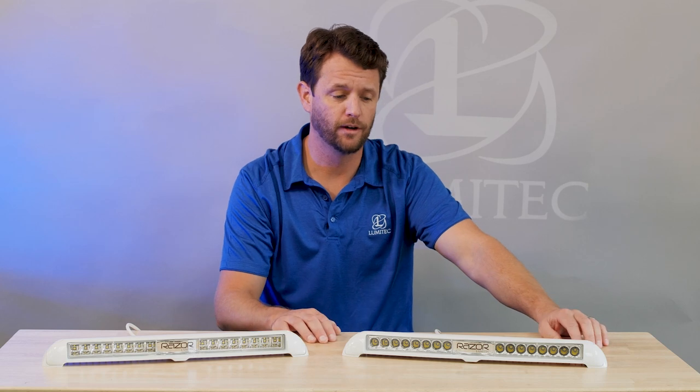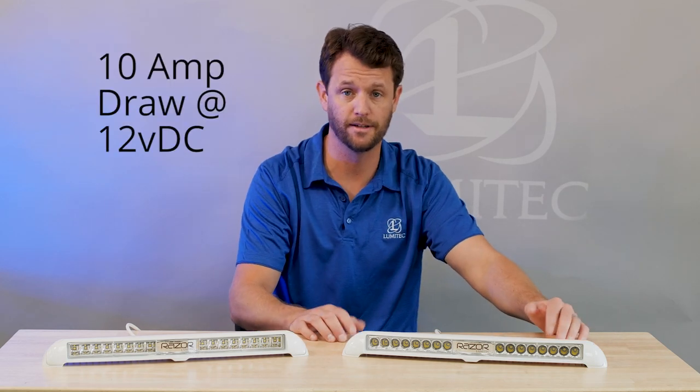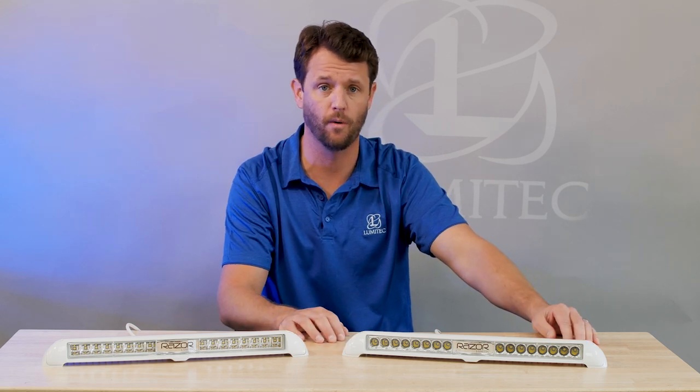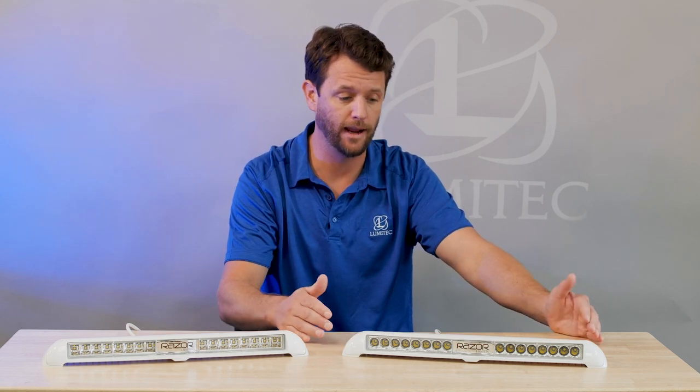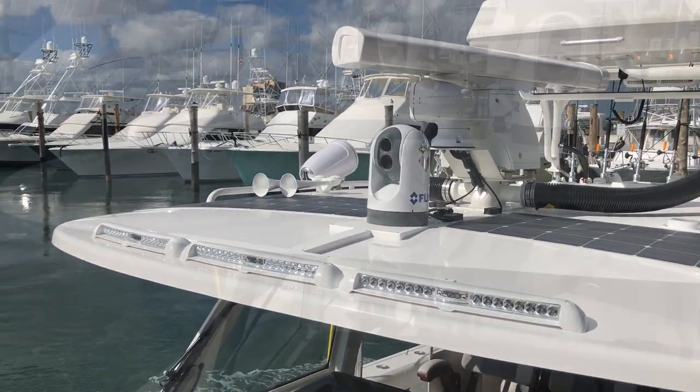Razer is very versatile in the sense that, though 10,000 lumens is a lot of light, there are applications and customers that require more light. So the idea behind the Razer is that you could stack multiple Razer lights next to each other.